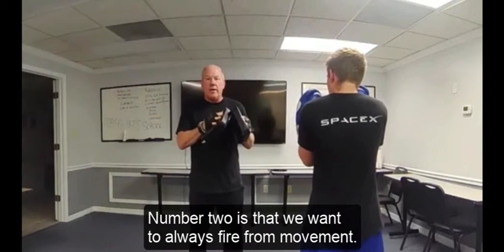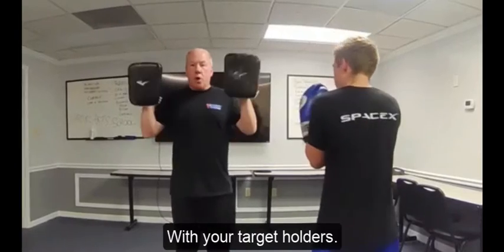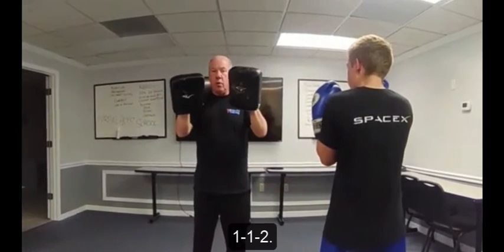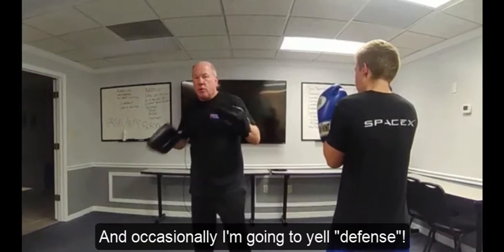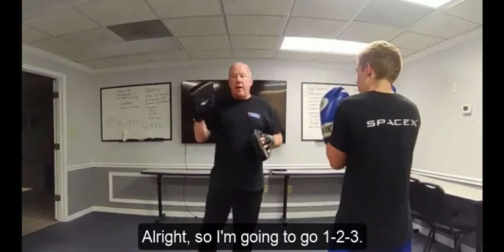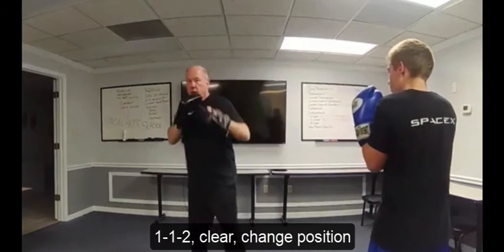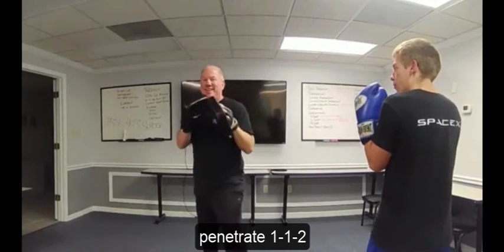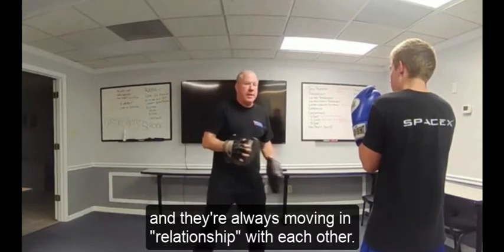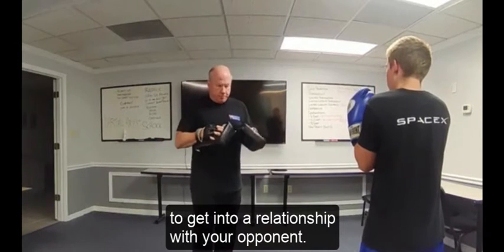Number two: we want to always fire from movement. We're not just standing and then stepping in — it's always moving, adjusting, and bang. With your target holders, especially the kids, prepare them for the combination. Tell them: we're going to do one, one, two — and occasionally I'll say 'defense,' and I want you to sweep hook punches at your opponent. So your partner fires one, one, two, clears, changes position, penetrates again — one, one, two — always moving in relationship with each other. That's part of your job as a fighter: get into relationship with your opponent.